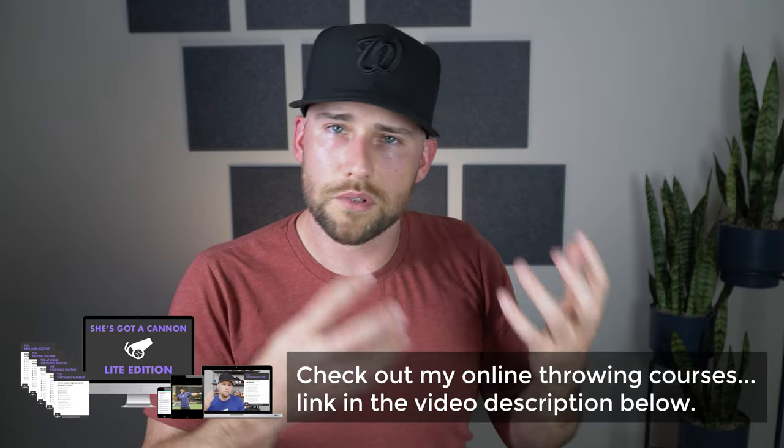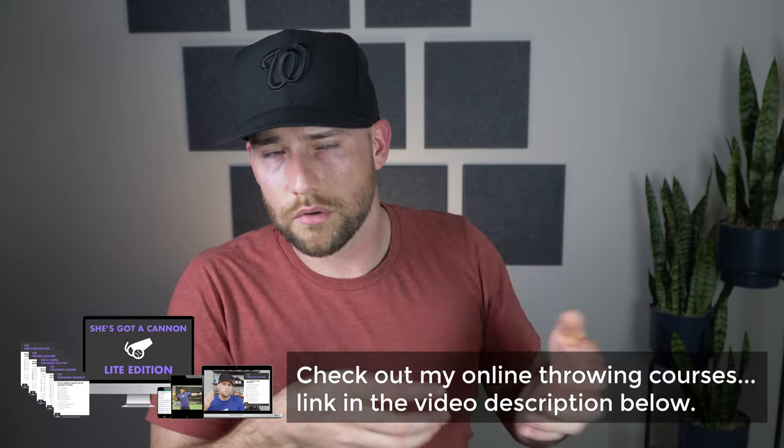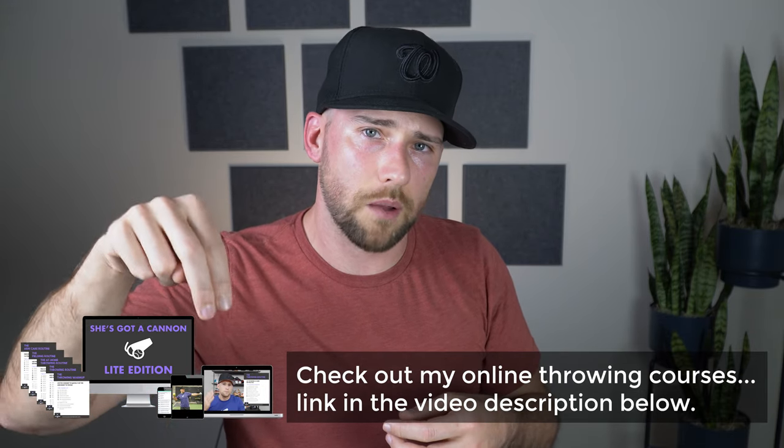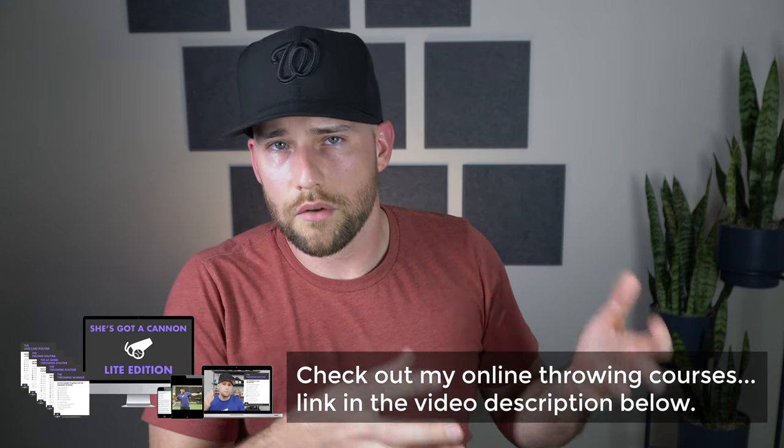Hopefully today's video helped. If you're new here, I'm Coach Dan Blewett — I do tons of softball throwing drills, mechanics, tutorials, all that stuff. Hit the like button, subscribe to the channel, and stick around because I put out new videos each week. I'll see you here on the next video.